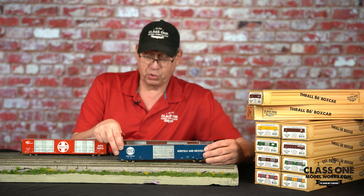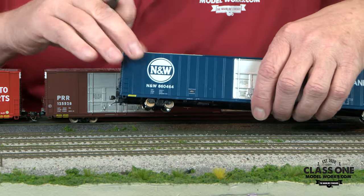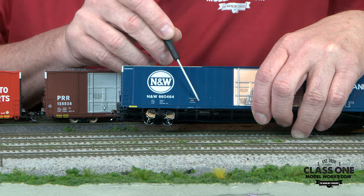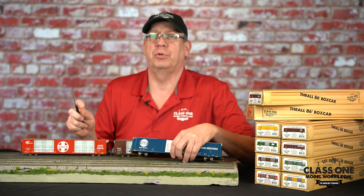These cars were in pools and had a lot of interesting service lives. When we had the opportunity to find out what service pools these were in, we took the time to actually put the pool service information on the sides of the car. So there's a variety of different pools and a variety of different information provided on the cars for those pools.